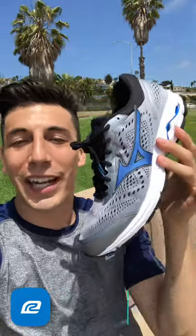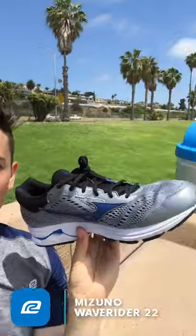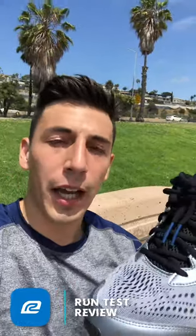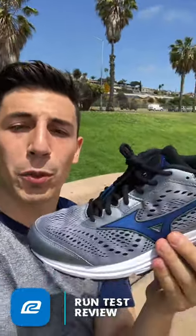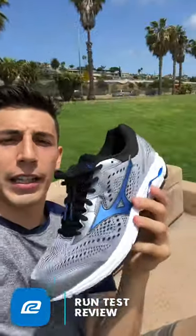First we'll go over tech specs and then get into performance. We have an engineered mesh upper — very breathable, goes all the way around the side. With moisture-wicking socks, you'll really feel that. The shoe itself is also moisture-wicking, so you're going to have a pretty dry, breathable run.